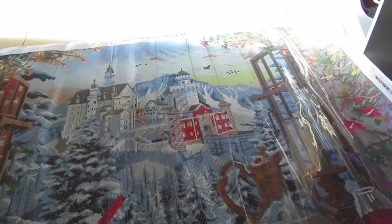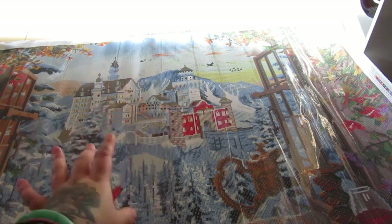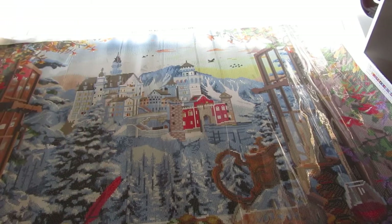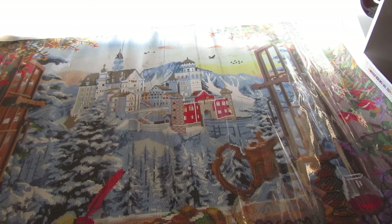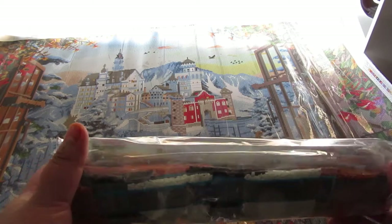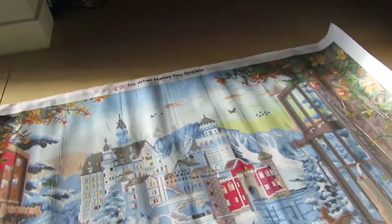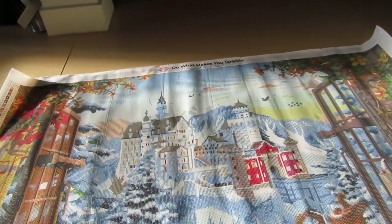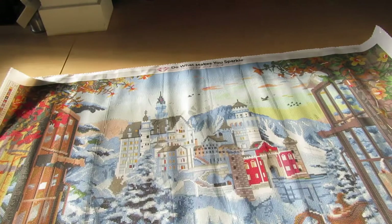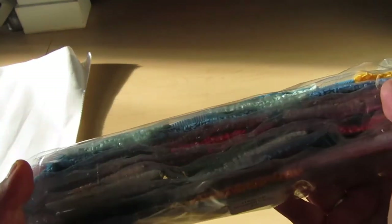Diamond Art Club, created by Dominic Davison. Dominic Davison has some really great canvases on the Diamond Art Club website, and this one was one I didn't see a lot of unboxings for. So I was like, I'll do an unboxing for it and add it to the collection of my other Diamond Art Club unboxings. Anyways, let's take a look at the drills. There are so many drills I definitely do not want to take them out of the packaging, but I'm going to move up into the sunlight so we can take a look at them. We're just going to look at them through the bag for the sake of this unboxing.